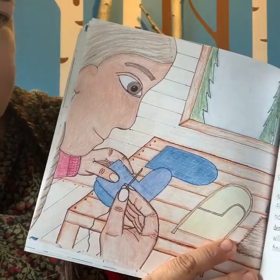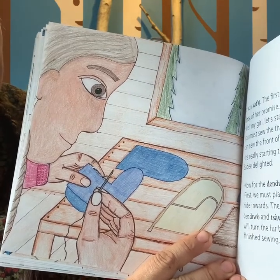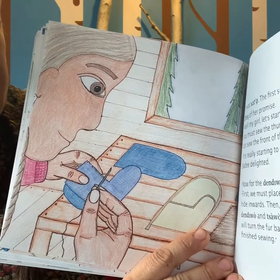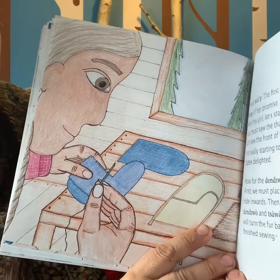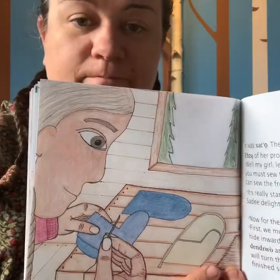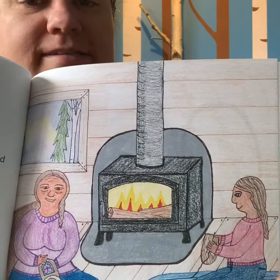It was Raton. The first snow fell and Sede reminded Etsy of her promise. 'Well, my girl, let's start with the wool lining. First, we must sew the thumb pieces together. Then we can sew the front of the liner to the back.' 'It's really starting to look like Lagi now, Etsy,' Sede delighted. 'Now for the Dendiwo and the Tsawo,' Etsy guided. 'We must place the fur and the nice side of the hide inwards, then place the trim between the Dendiwo and the Tsawo and sew them all together. We will turn the fur back on the outside once we are finished sewing.' There's the wool, the Dendiwo, and the Tsawo. Sede worked patiently on her Lagi during the next few evenings. 'Etsy, next year will you show me how to make moccasins?' 'Of course, my girl,' Etsy smiled. 'I am happy that you are learning the traditional ways.'